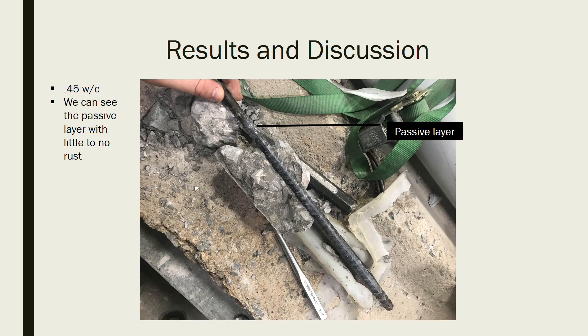After 49 days, we decided to bust open the concrete samples and look at the rebar ourselves. Here is a picture of the 0.45 water-cement ratio mix and the rebar inside of it. If you notice in the picture, you will see a film over the rebar — that is the passive layer, which was protecting the rebar against corrosion.